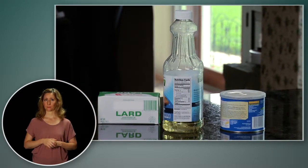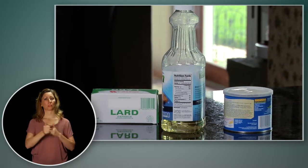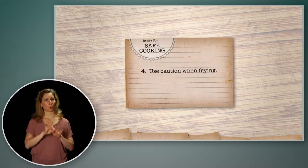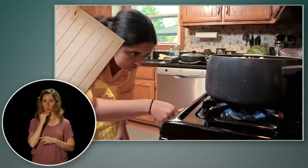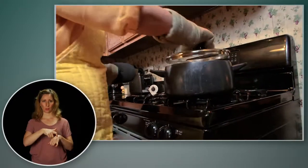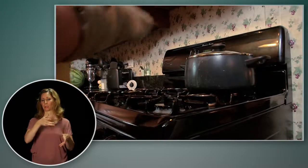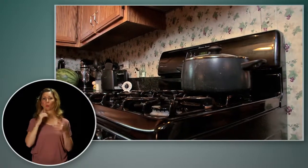Fats or grease — things like cooking oil, shortening, and lard — are especially dangerous, so use extra caution when you are frying food. Heat the grease slowly and watch it the entire time you're cooking. When you are done frying, the grease will be hot for a long time. Wait until it's completely cool before you throw it away.